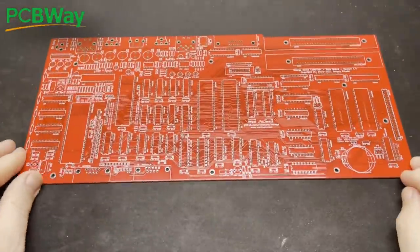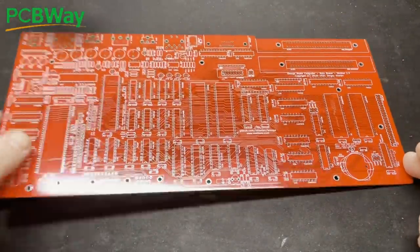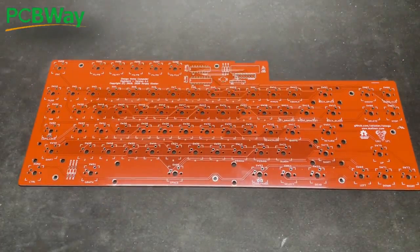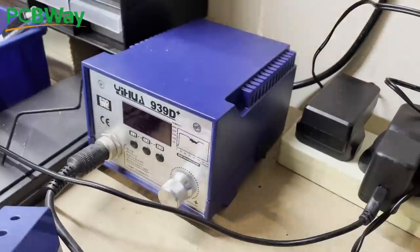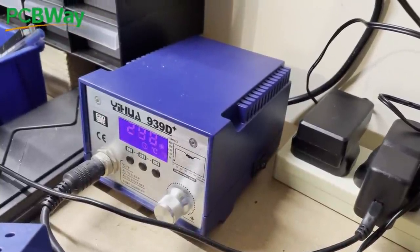PCBWay helped me out with the PCBs and a fantastic job they did too, especially in this fabulous red — they look amazing. PCBWay also helped out in another way which will really make this project pop; more details on that as we go on. So without any further ado, let's get on with the build.